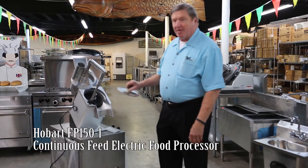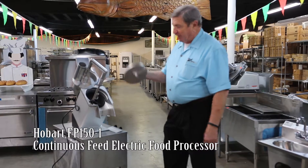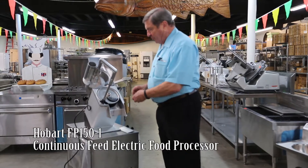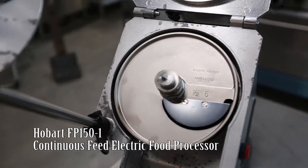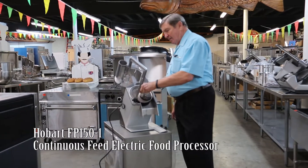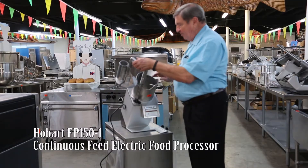Folks, here is an item that came out of a recently closed restaurant that's like new. It has a new blade on it — put the blade in. It's a Hobart food processor, one of the heavier duty ones, made to last a long time.